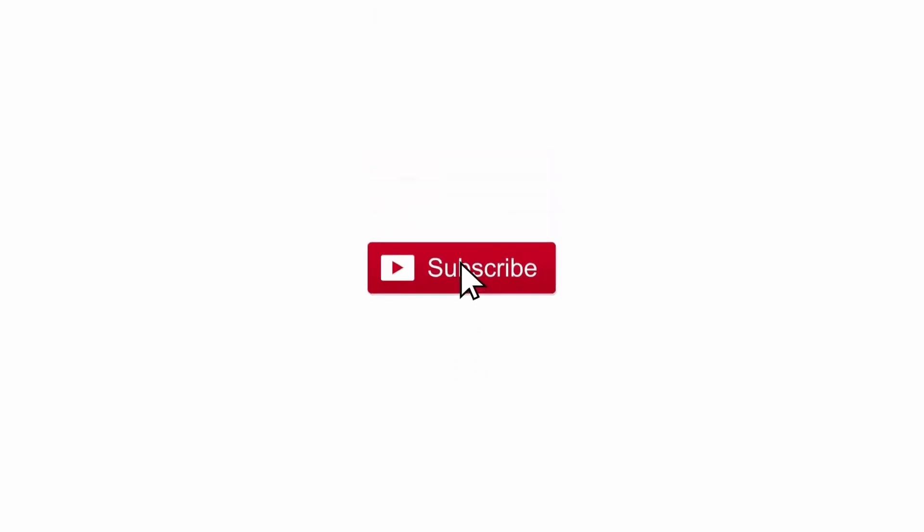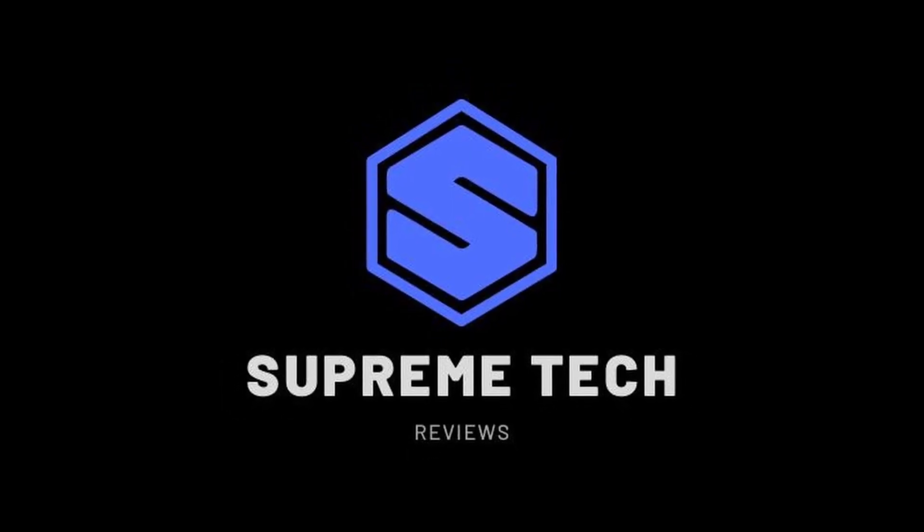If you find this content helpful, be sure to subscribe to my channel and give the video a thumbs up. I really appreciate you guys supporting the channel. Let's get into the upgrade process.